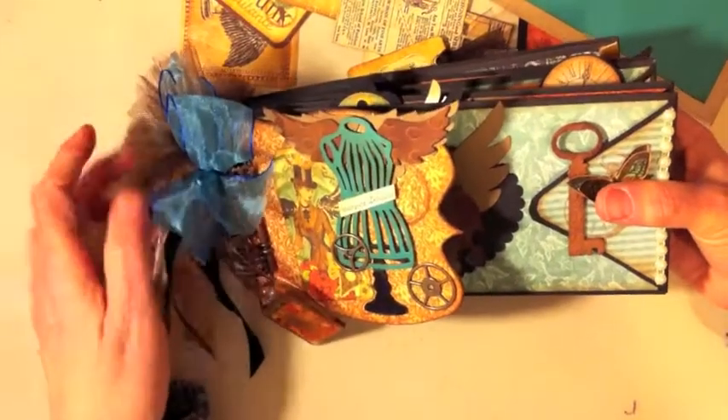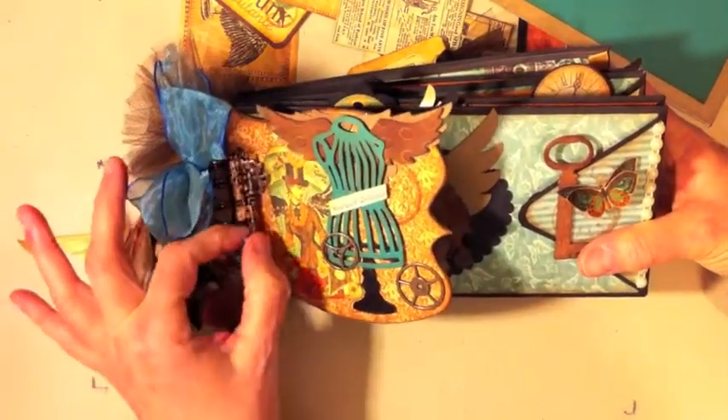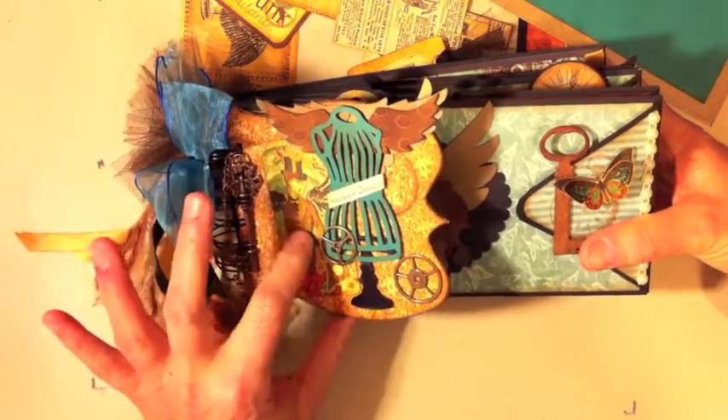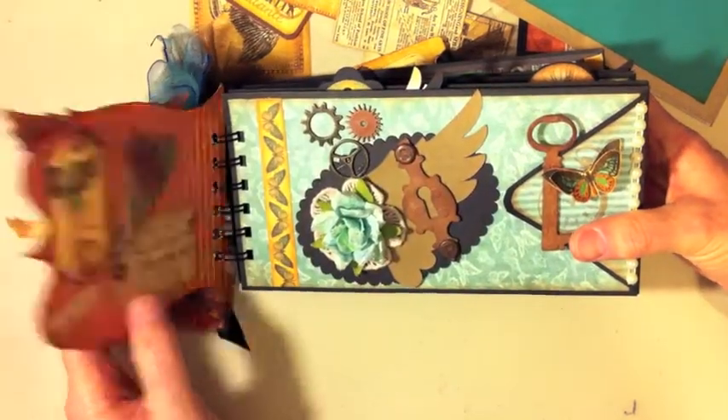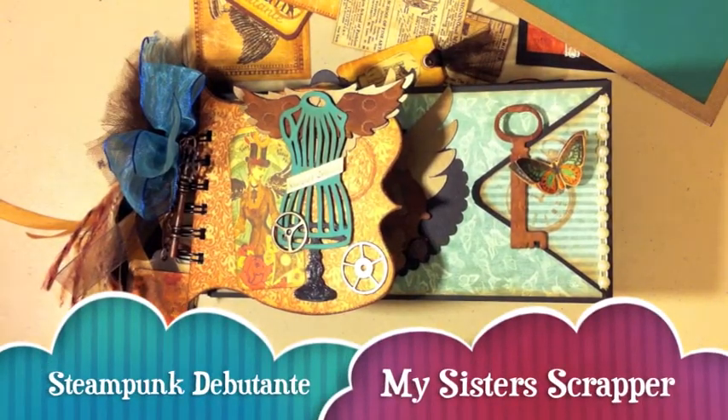So there you have it — that's my Steampunk Debutante mini album. I love it, I think it turned out really cute. If you have not done anything with this paper, I encourage you to try it because it is fabulous paper. Thanks for watching — bye!